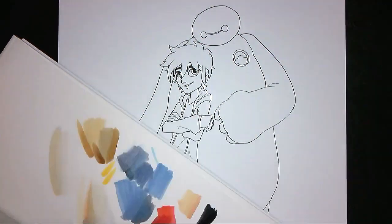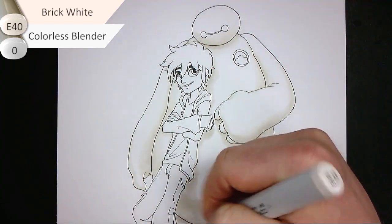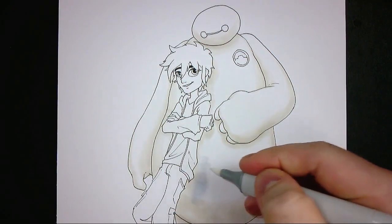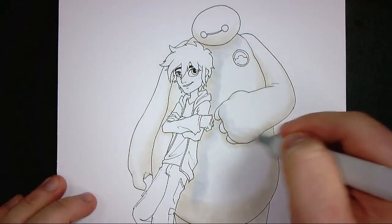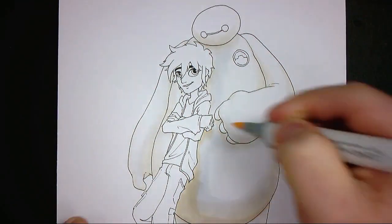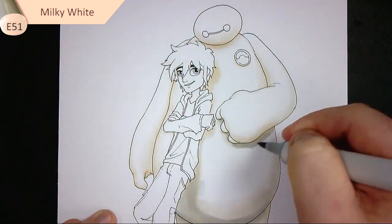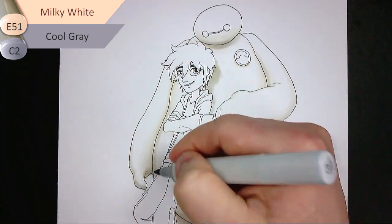Baymax is done with a base of E40 Brick White, and I use the Zero colorless blender to blend that in with the blank white areas in the middle. I accidentally added the C2 instead of the colorless blender on a portion of Baymax's skin, but I quickly repaired this by softening it with the colorless blender to dilute it and spread it around, and then made sure that area is covered in a bit of extra shadow to hide the mistake. On the edges of Baymax I use E51 Milky White to add some shadow.